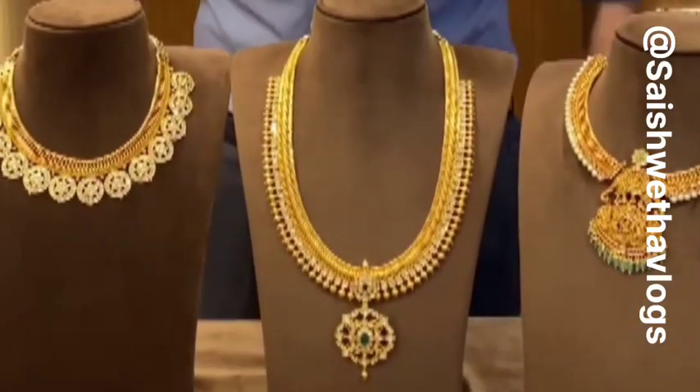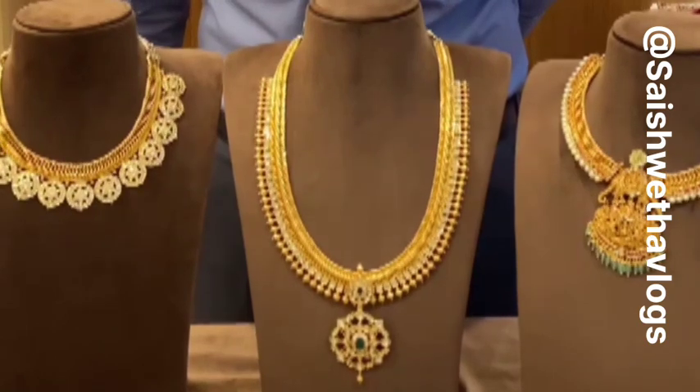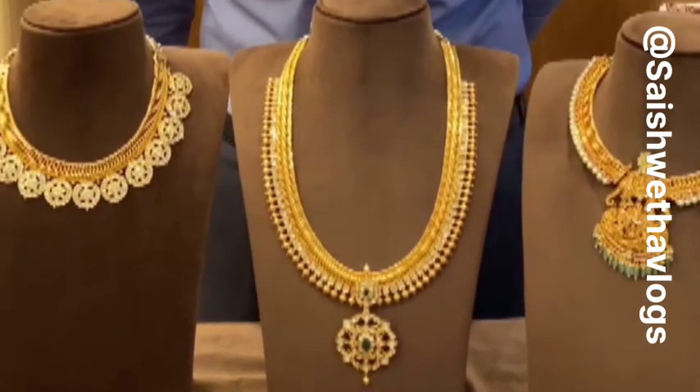Namaste everyone, this is Shubhank here from Ajayam Prakash Velas. In today's video, we are showcasing one of our bestsellers — the Jalitian necklaces.